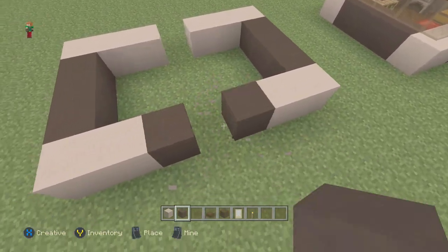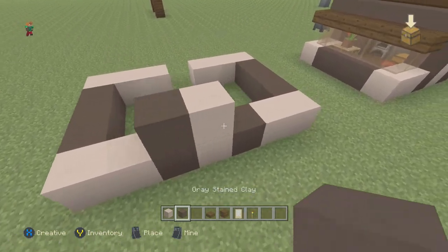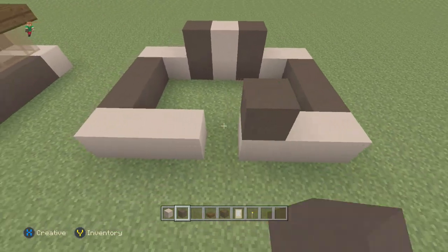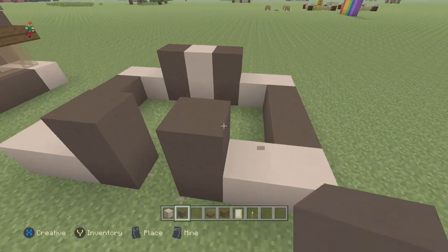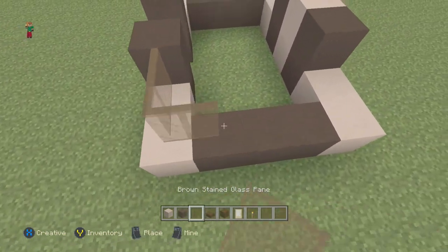Actually it's supposed to look like this — bring these two up on the back and come over here by the doorway. These are supposed to be like that as well. That's how it's supposed to look.